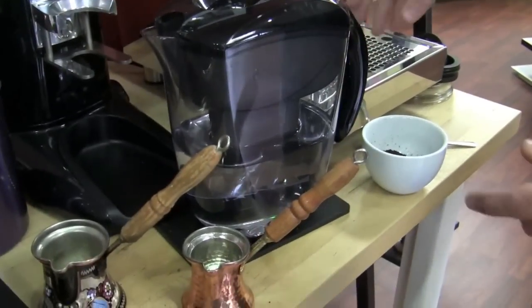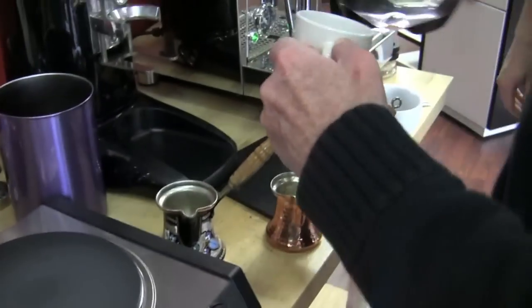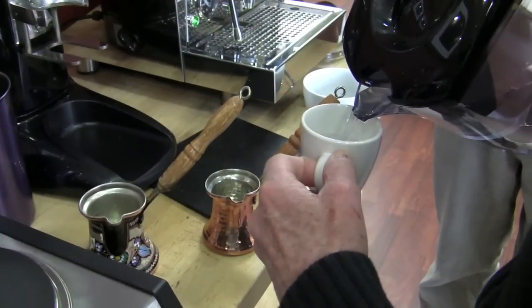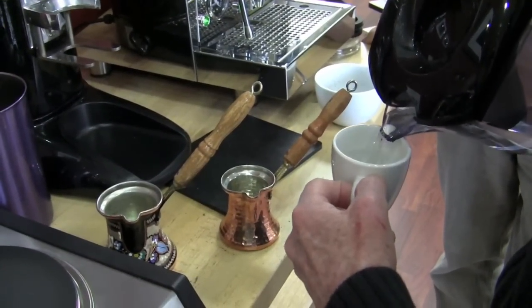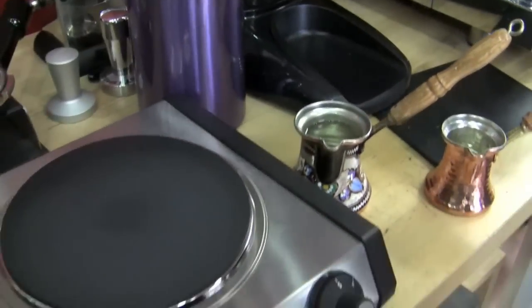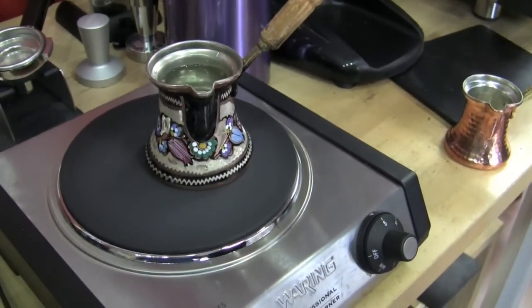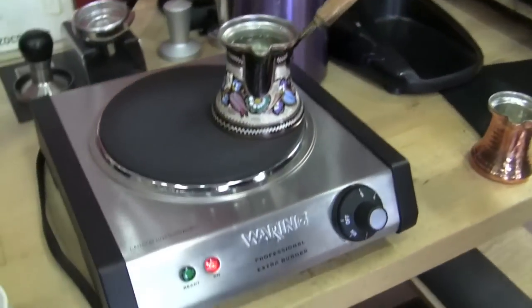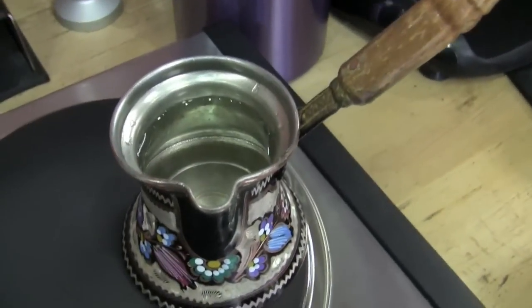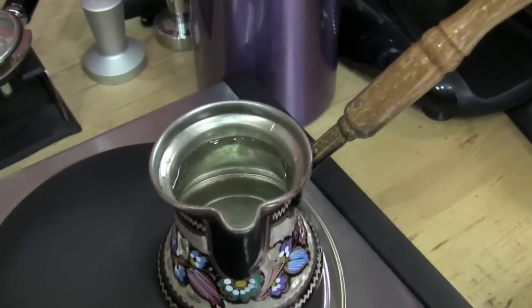Very simple, Gail — go ahead and pour yourself two cups of water right into the jezba. And now you just throw it up on the hot plate. Always set it so the heat doesn't damage the varnish of the handle. I thought about that when I put it on there — this is going to cook that handle. And now we're just going to sit and wait for the water to boil.